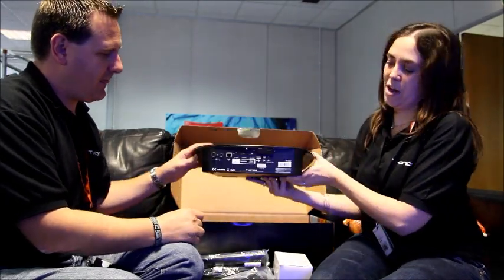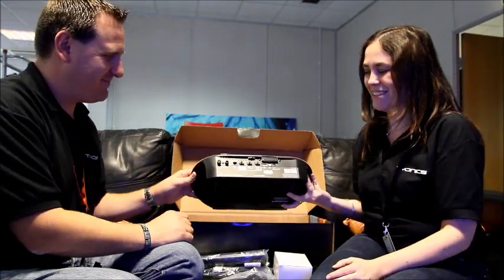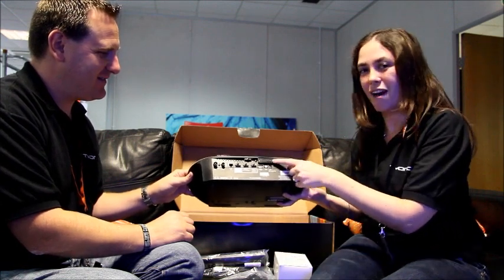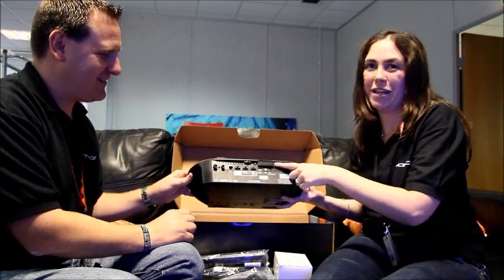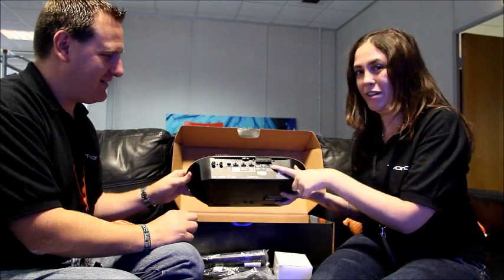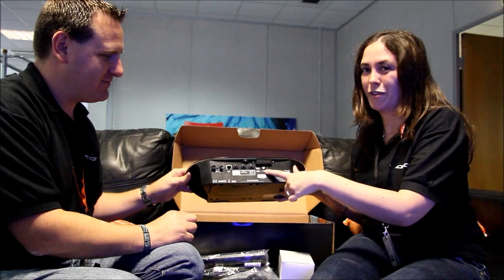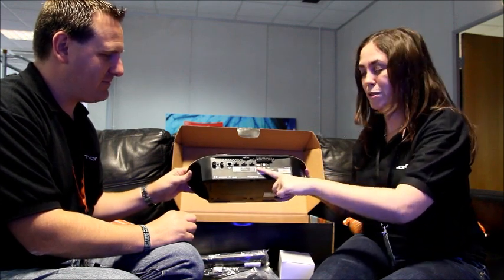And then you have all of your outputs on the back. Starting from my side, these are all the connections that you need. So we have the SCART socket to plug into your TV, the power socket for your power adapter, an optical audio output for your surround sound systems, and a USB port.